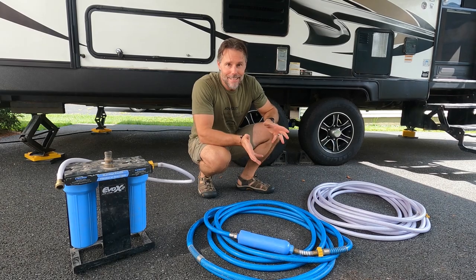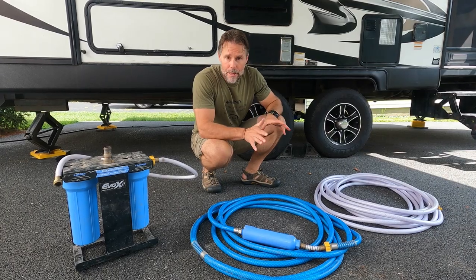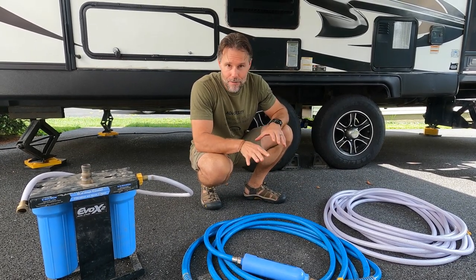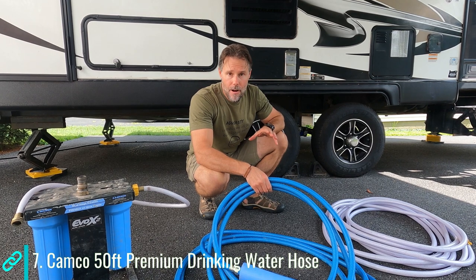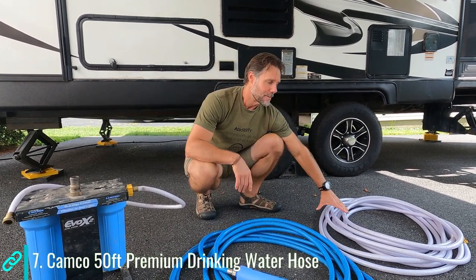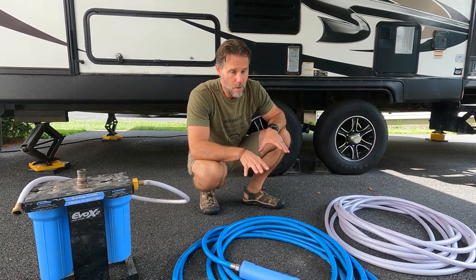A potable water hose is imperative. We happen to live off of our freshwater tank, so we're constantly filling it. Whether you're using city water or running off your tanks, you're going to need hoses. On our list I suggest buying a 50-foot hose. We happen to have a 25-foot and many times it's not long enough, so I also have a 50-foot here — now we have 75 feet total, and we never need more than that. If you buy 50 feet, I've never come across a situation where you'd need more.